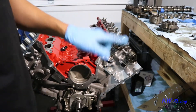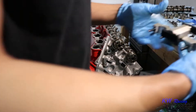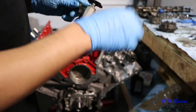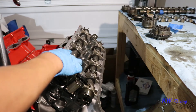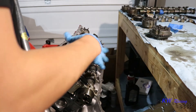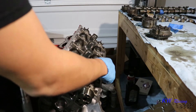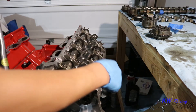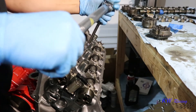With the cams on, we can go ahead and throw the cam caps back on. Since I got a new timing chain and timing set, I replaced the tensioners. We're going to torque the cam cap bolts down to 53 inch-pounds plus a 45-degree turn, working from the inside out. I'm going to get started on that now.